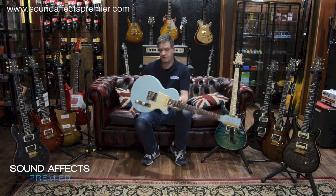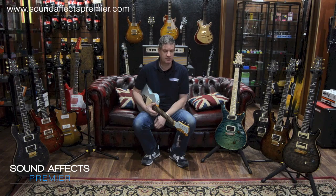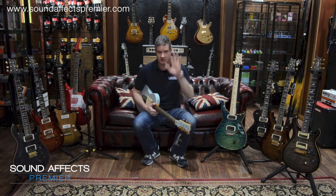So those are Fano guitars for you. Thank you very much. We can get them all at Sound Effects — www.soundeffectspremiere.com. Thanks very much, see you again.